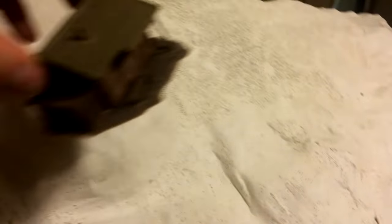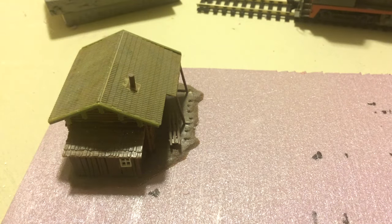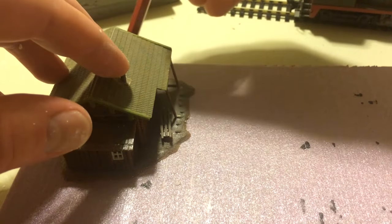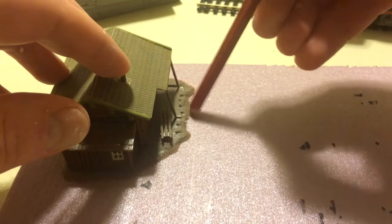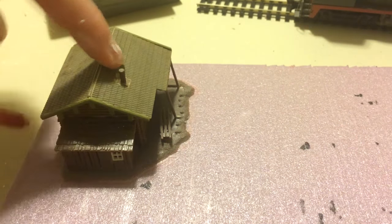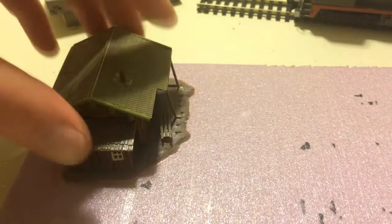One thing we noticed with the plaster cloth is that when we cut it, it left all these little strings, so just be careful of that. I found this little shack from our old layout, so I wanted to do a scene on the hill. I traced the base of the shack onto a piece of styrofoam, cut it out, wrapped the styrofoam in plaster cloth, and built up kind of a retaining wall on the hill. Here's the final product.